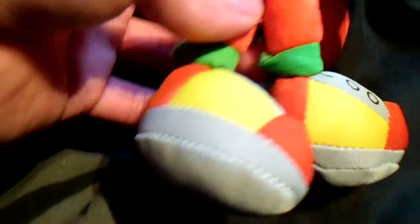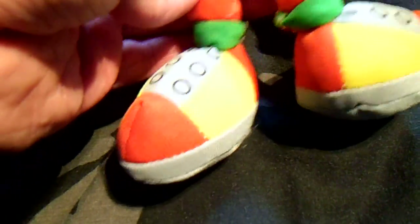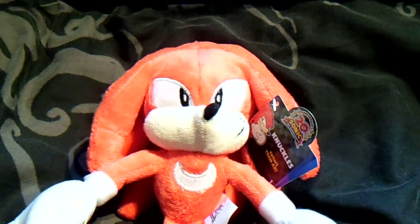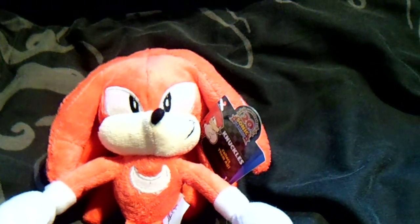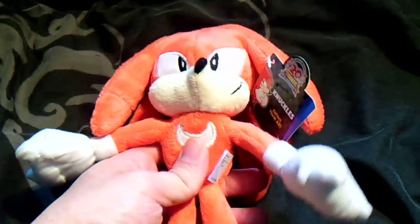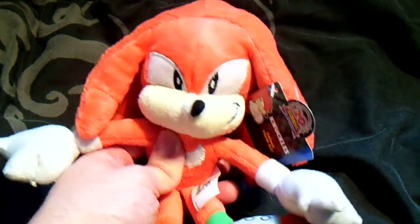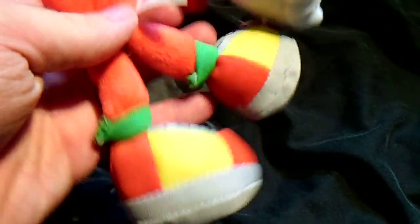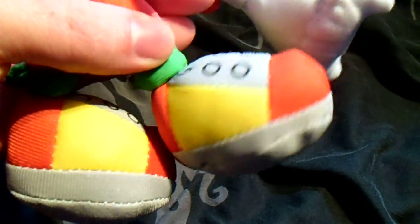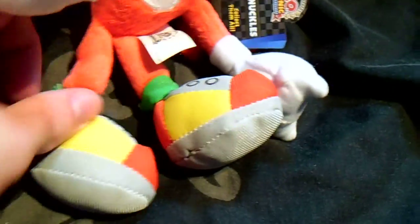We'll start from the bottom again. I would state now, just before I start, that these plushes are all 7½ to 8 inches each in height. So we'll go over the feet. He's got his basic design there — not much effort put into the shoes, but still a pretty solid pair of shoes.